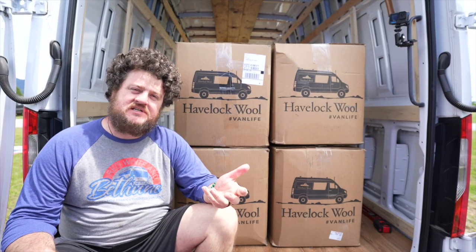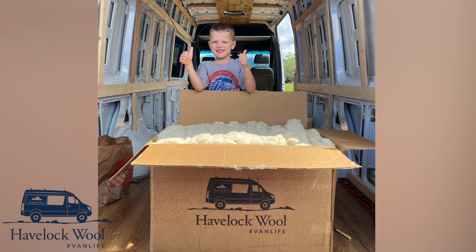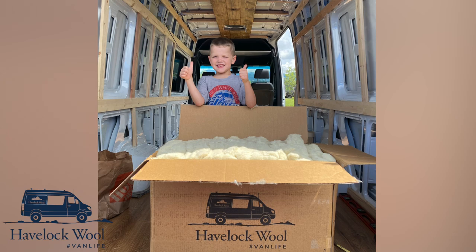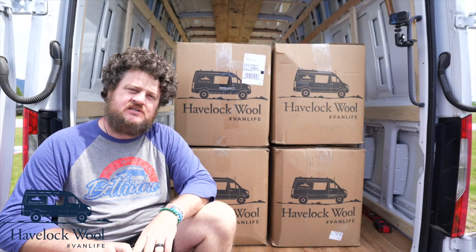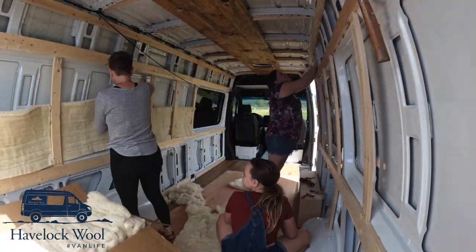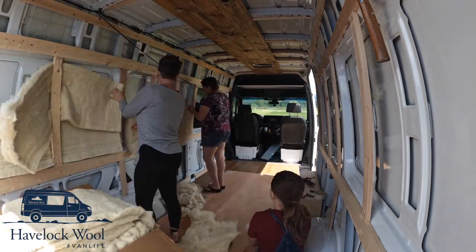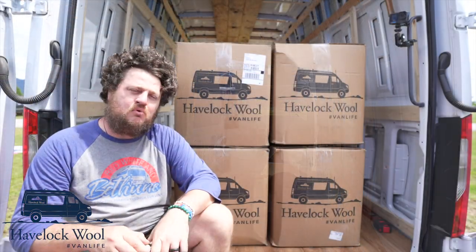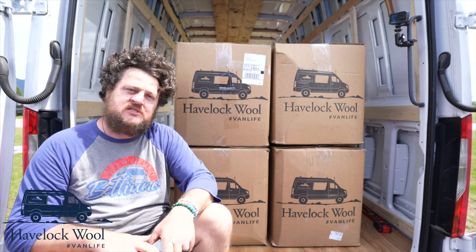Welcome back to day number six of the van build. This portion of the video is sponsored by Havelock Wool, a company based out of Reno, Nevada, who produces fine products for van builds and any insulation needs you may have. One of our main reasons for wanting to use Havelock Wool is it's super eco-friendly and it helps with moisture — that's a big thing in these traveling vehicles. Moisture is an issue, and Havelock does the job. We're super excited to partner with them on this portion of the video.